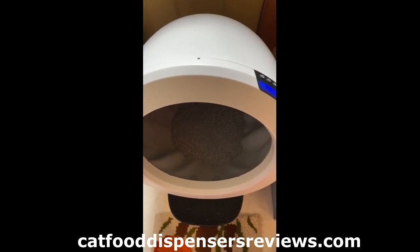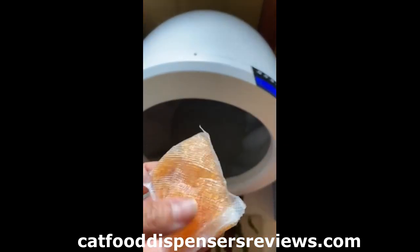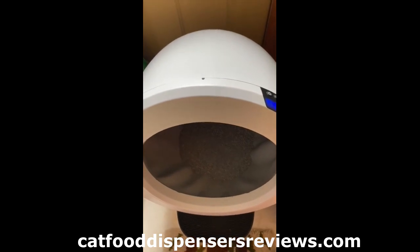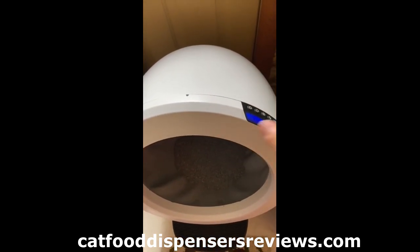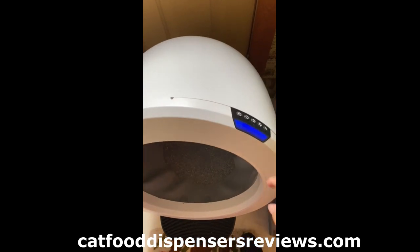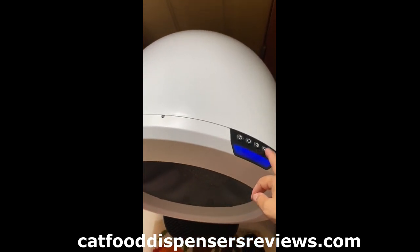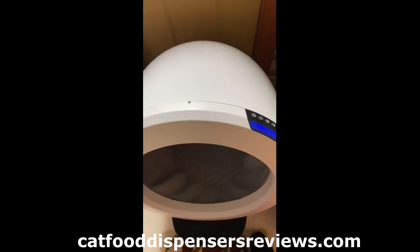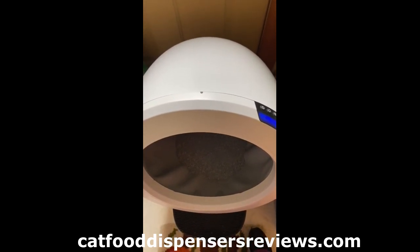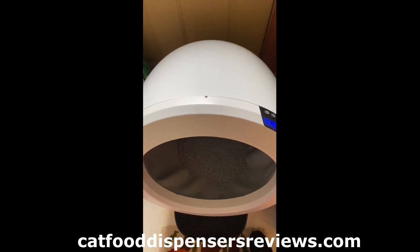I'm gonna install the auto trap packs now. The Litter-Robot needs to be in the change filter position. To do that, you press the cycle and empty buttons for three seconds, or you can tap on your app and tap what it says replace filter.